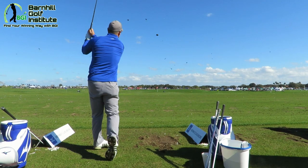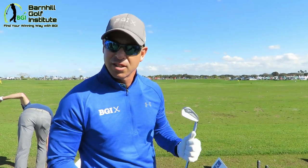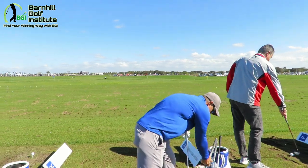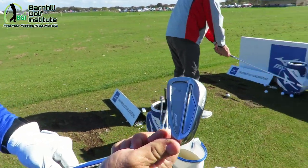I give that about an eight. I like that — it's not quite as forgiving, but feels good, looks good. If you're looking for a blade, this has got a great look.